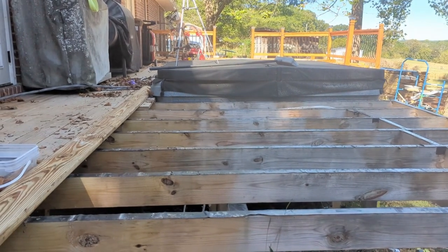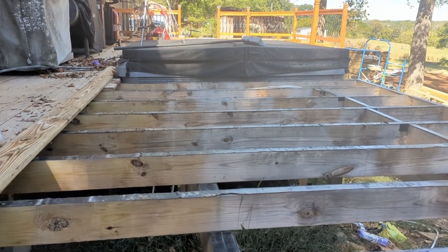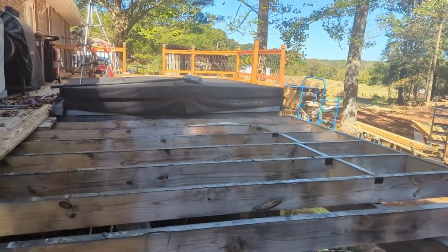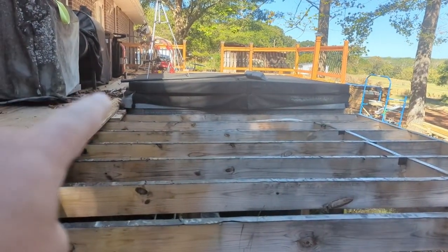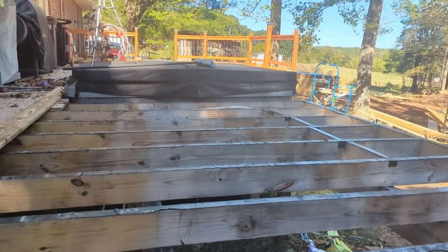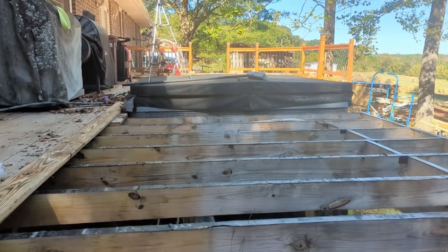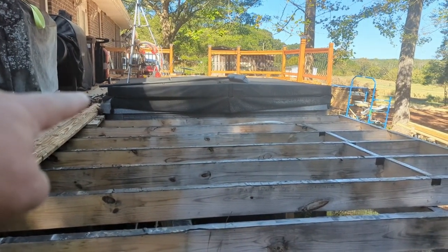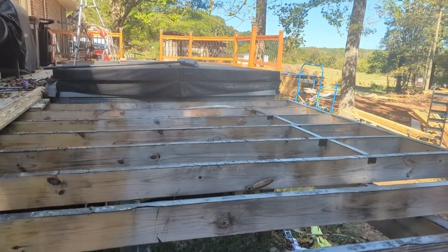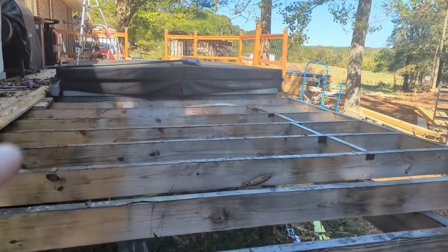So we have the hot tub now finally in place. I had to pull it out and completely turn it around — I had it in backwards. I had the controls out on that side instead of over on this side, and the electrical was on this side instead of on that side where the box is going. The controls need to be over on this side where they're accessible. So I had to take it out, turn it around, and put it back in.